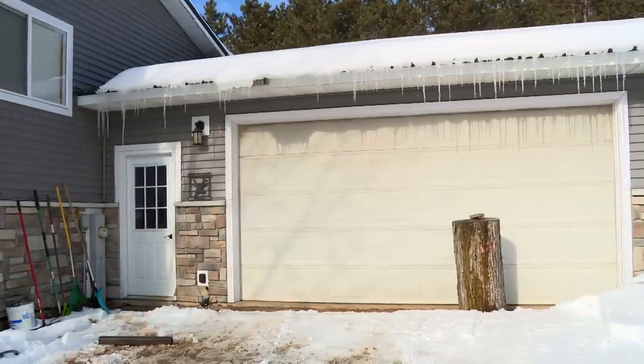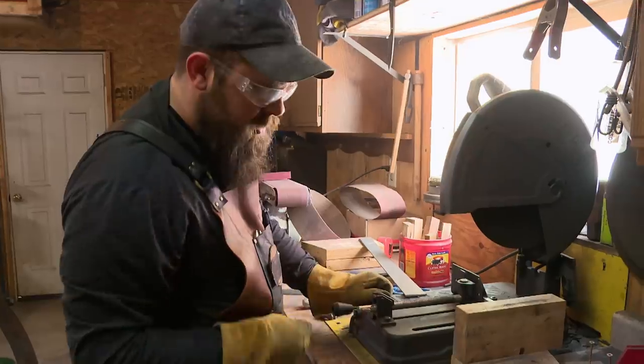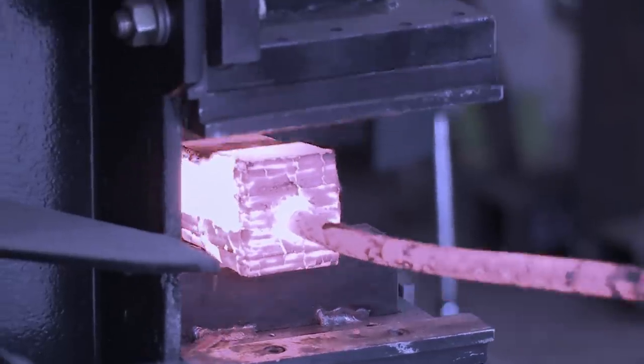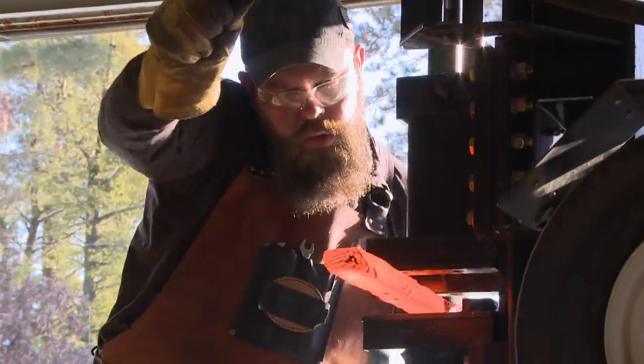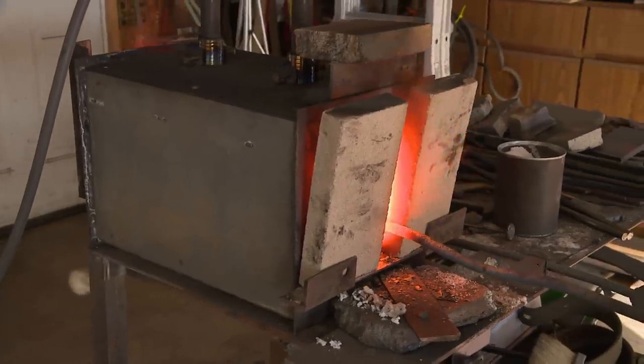My billet's going to be made out of 1084 and 15N20 — really good contrasting steels for Damascus. The last time I did my saber build for the Army episode, I went with Damascus. It is a risk because there's multiple things that could go wrong, from cold shots to stress fractures. But as long as my blade performs as I expect, my Damascus is going to be the thing that puts me over the top.